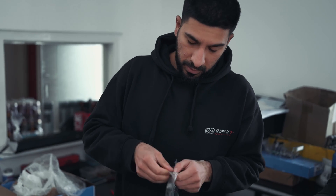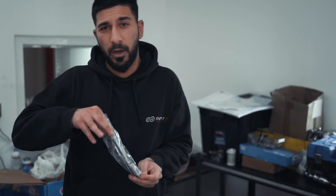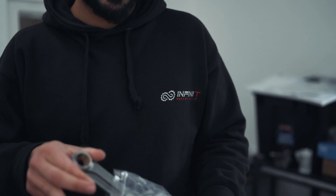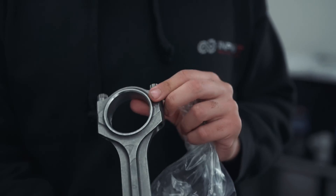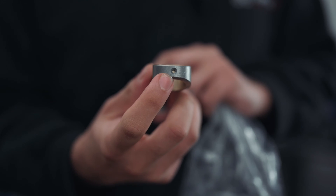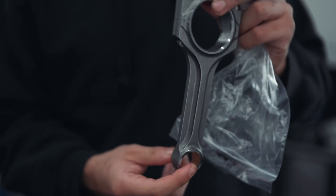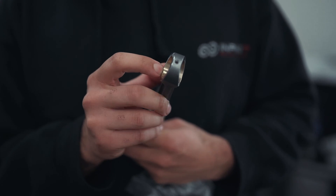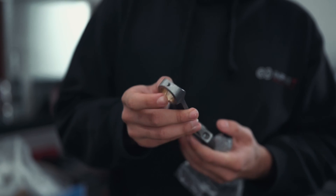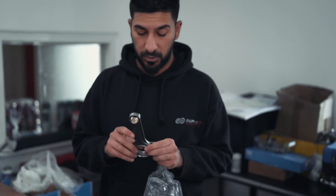These are our connecting rods. It's very well known that the weak point of the Daza and the DMWA engine is the connecting rod itself. We use X-beam rods that have been rifle drilled, so you get extra lubrication on the wrist pin. These support up to 1,000 Nm, so these along with stock pistons are good for 850 horsepower, 1,000 Nm.